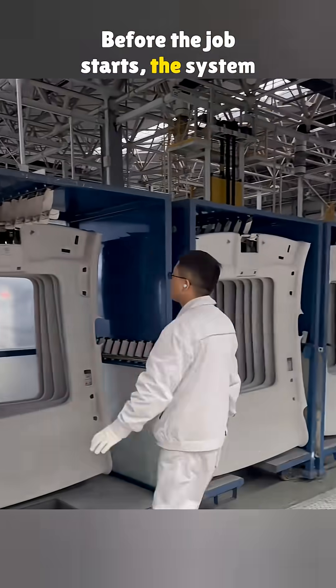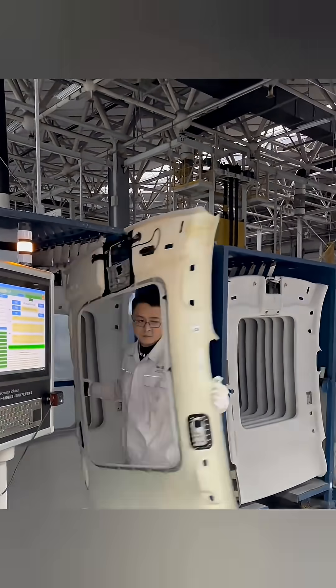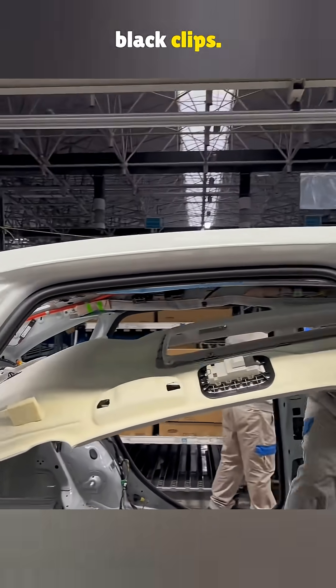Before the job starts, the system scans every part, since each one has its own code. The liner is slid in through the front windshield area and locked onto the roof frame using these black clips.